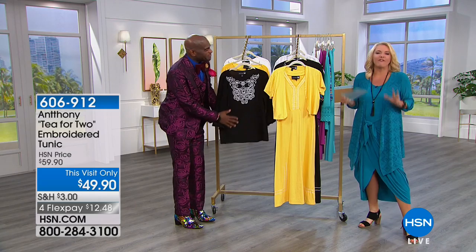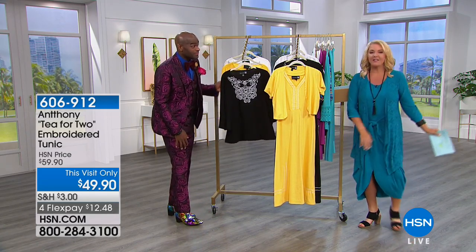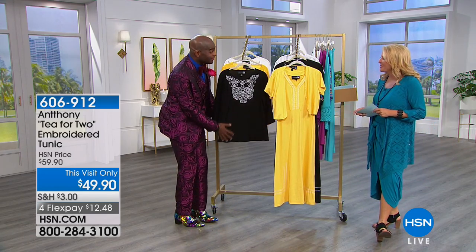He joins us with this wonderful, fresh, exciting collection. We have something that's absolutely brand new — it's called Tea for Two. I thought that was so cute.